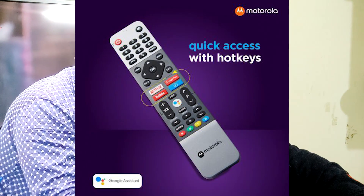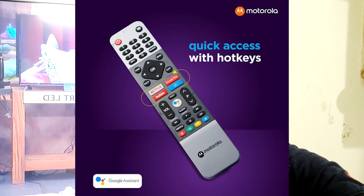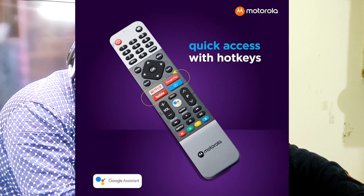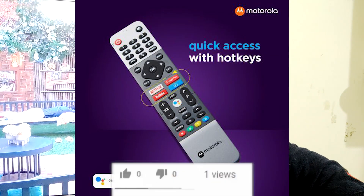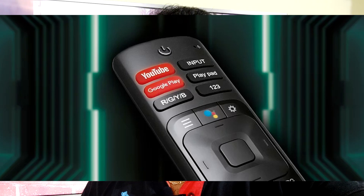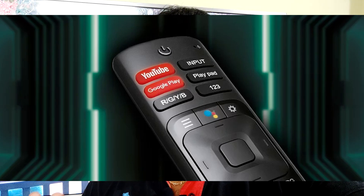If you want to use OTT applications, both TVs have dedicated remote buttons. The remote includes buttons for Amazon Prime, Netflix, YouTube, and Google Assistant — just click and open directly. For the VU Android Premium TV, the remote has dedicated buttons for YouTube, Google Pay, and Google Assistant.